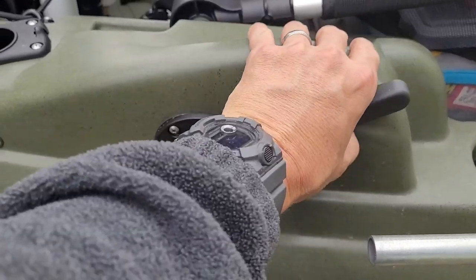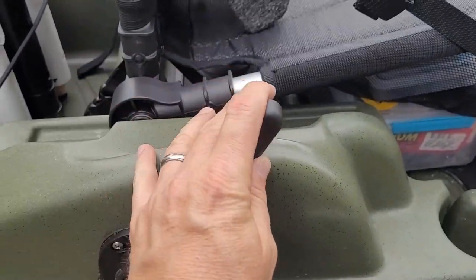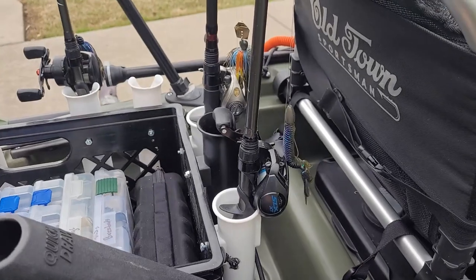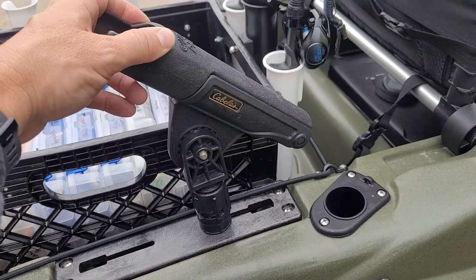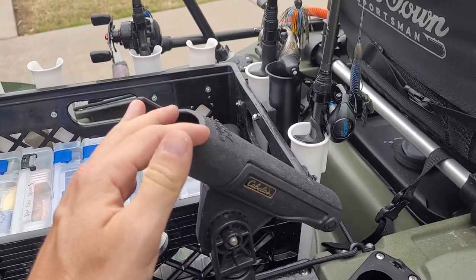Here's the rudder deployment handle — lift that up and you can see the rudder going up and down. There are rod holders on both sides, flush mount. More plates with slide tracks are installed in the back, and I've got a Cabela's brand Scotty mount holding an additional rod holder — or net holder, or whatever you want to put in there.